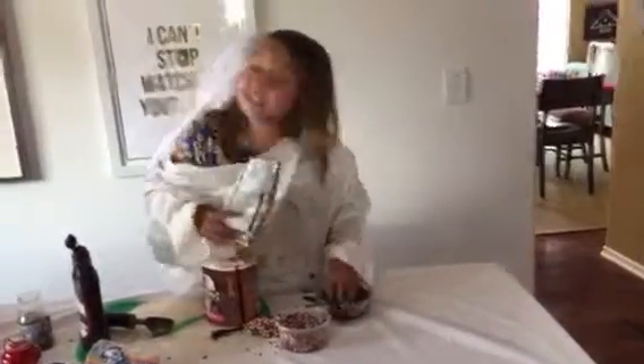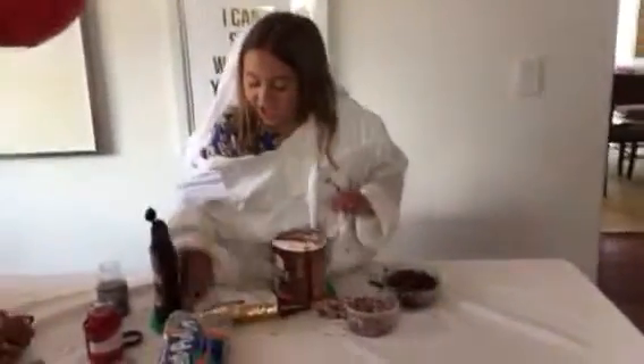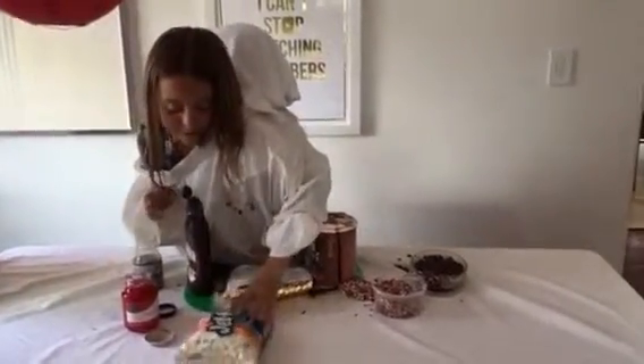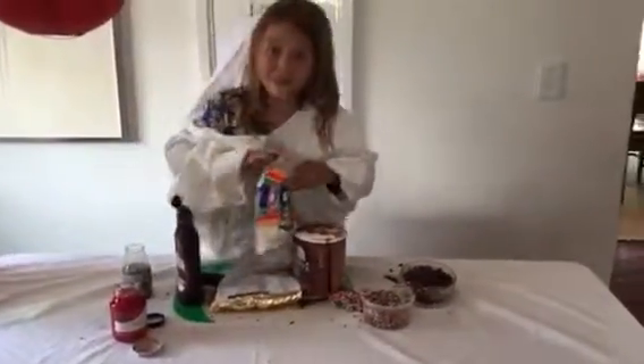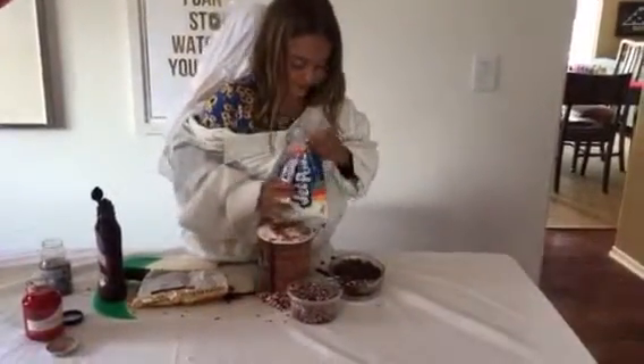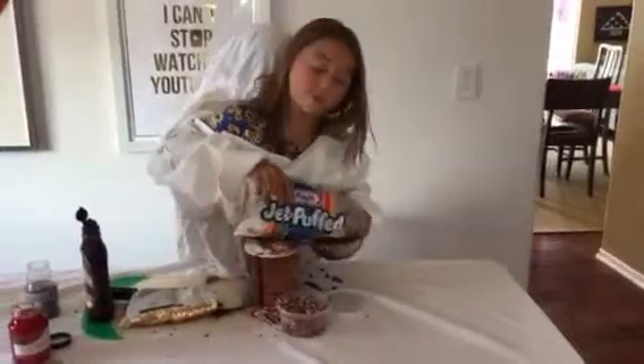What a great sundae — this is hard work. Now you will be getting some marshmallows. Marshmallows are jet-puffed marshmallows that we will be pouring into our bowl.